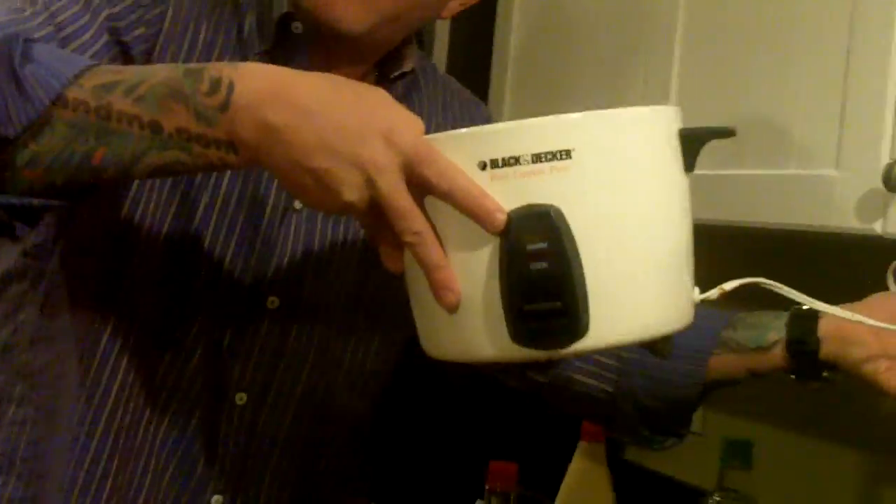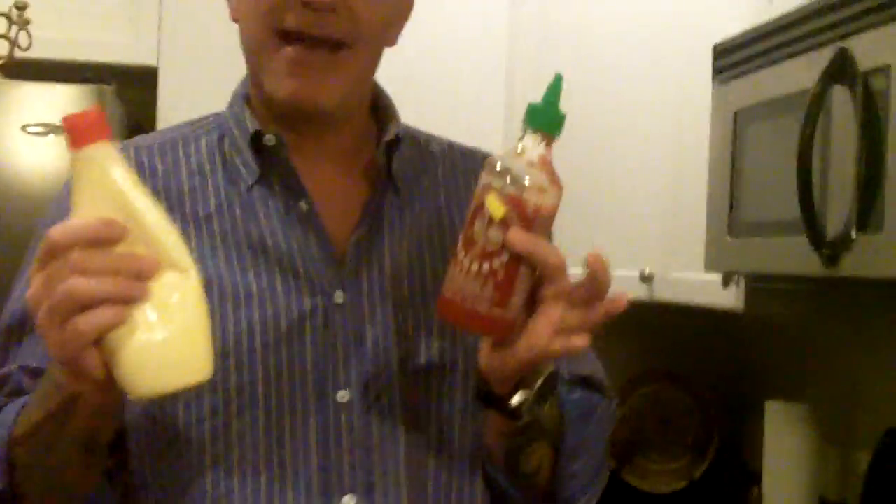In order to make the rice right you've got to have Japanese vinegar. You put the Japanese vinegar in a rice cooker with the rice and it'll make the rice come out nice and sticky. For tonight's dish you've got to have sriracha hot chili sauce and Japanese mayonnaise — you can't use Miracle Whip, you've got to have Japanese mayonnaise.